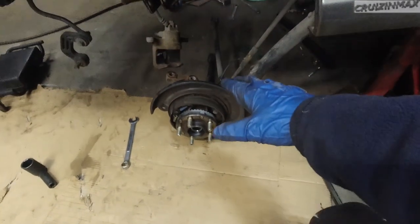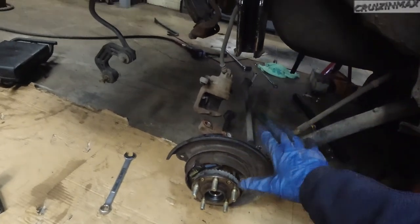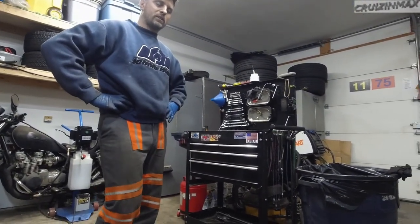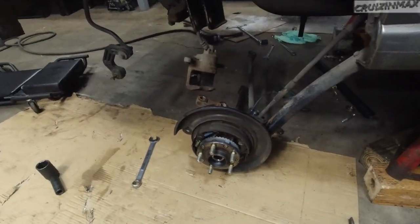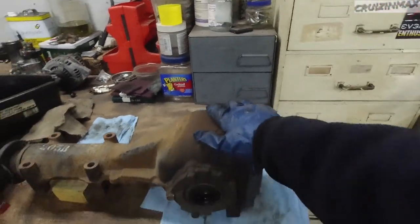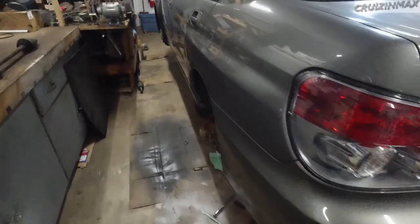We're removing the axles and diff — everything is apart again. Dealers and Subaru shops call these long bolts the 'jesus bolts.' They're twenty to thirty dollars a piece at the dealer, but we found them on RockAuto for ten dollars each. The 98 diff is ready to go. We'll put those new bolts in so removing axles later will hopefully be easier.